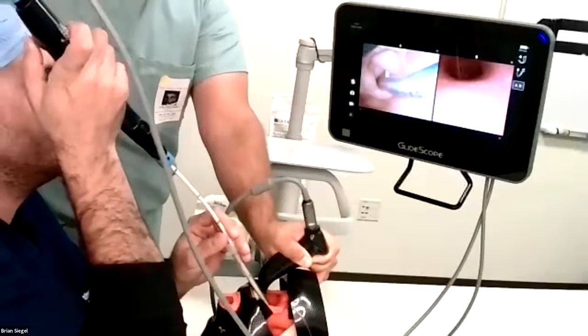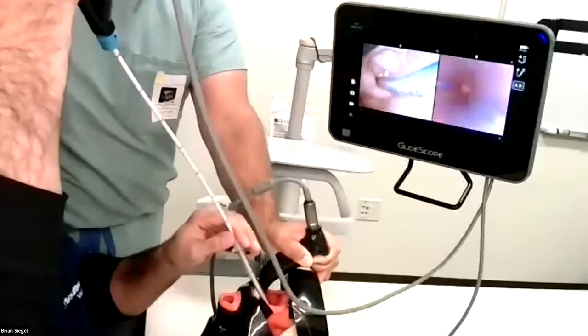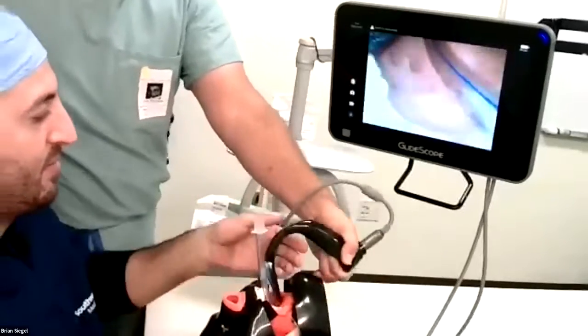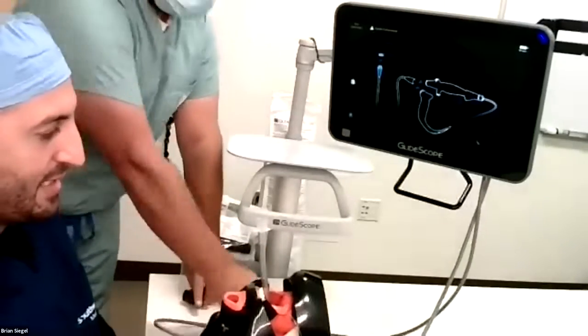And there you have it. So now at this point I would pull out my tube, we can disconnect here, and then we'll remove the blade. And it's that easy.